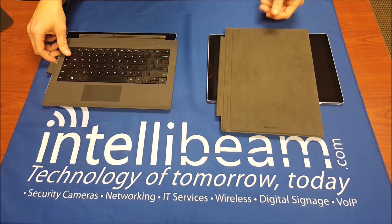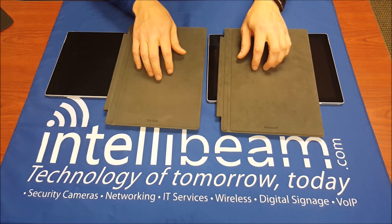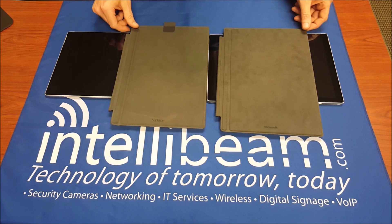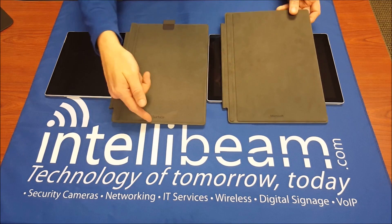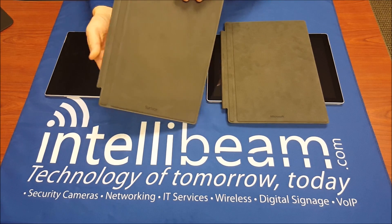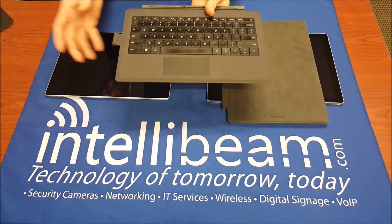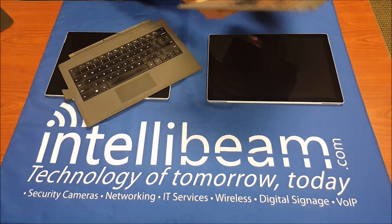Here we are at the back — almost the same material. It's got 'Microsoft' now instead of 'Surface,' that's about it. There's no more Surface Pen loop because it's magnetic on the Surface Pro 4, so you can just stick it to there.